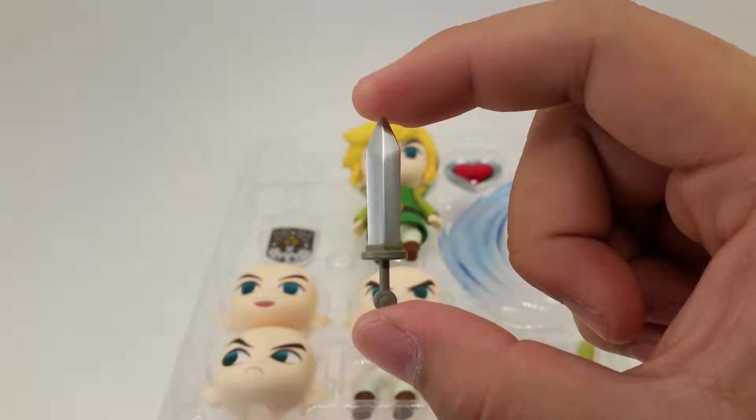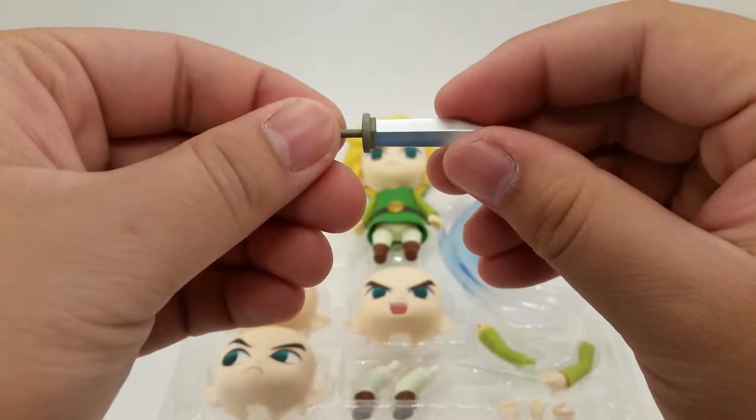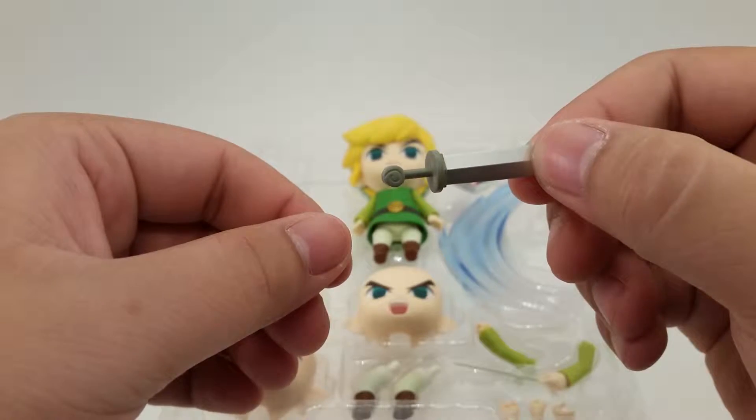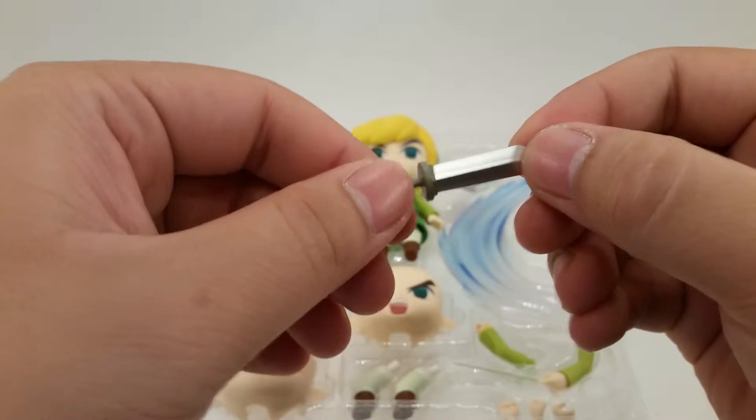Here's the sword that he holds in his left hand. A good metallic silver color. On the hilt you see the wind effect, and that can actually be popped off. So we put it in his left hand.